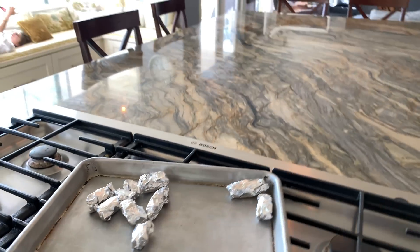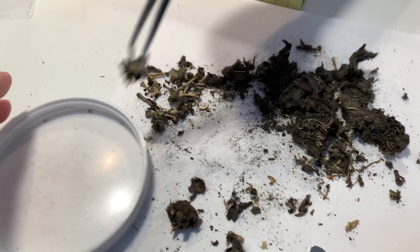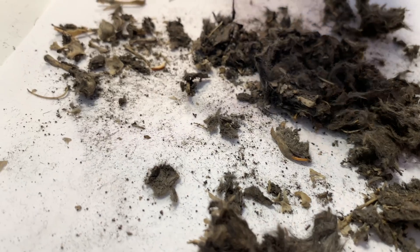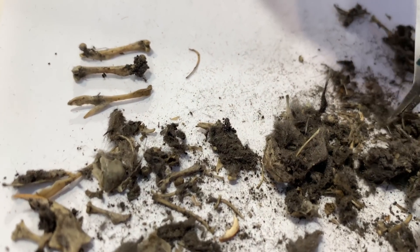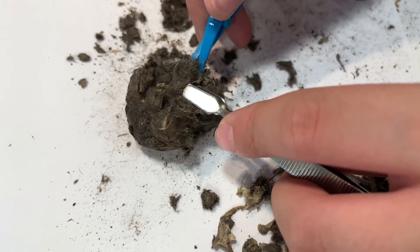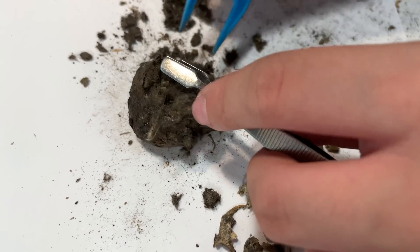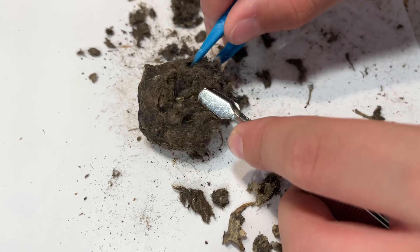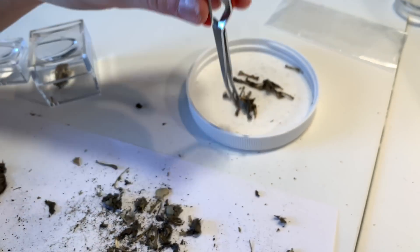The owl pellets have been baking for 45 minutes, so we're going to set them aside and let them cool. In the meantime we're going to continue working through those large owl pellets from the kit. Overall the large owl pellets were really fantastic — they came with a ton of stuff. It was a little bit pricey, so if you do find your own owl pellets in nature, bear in mind that you may need several of them.